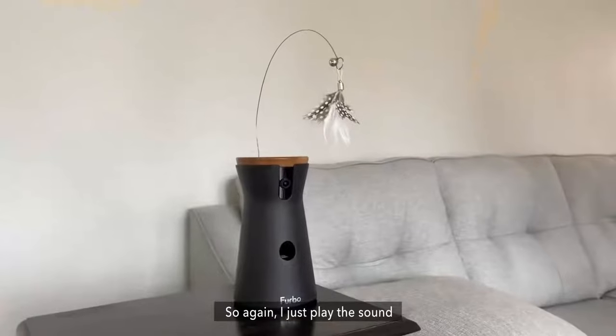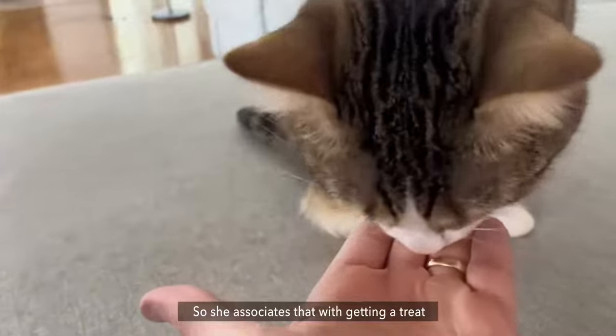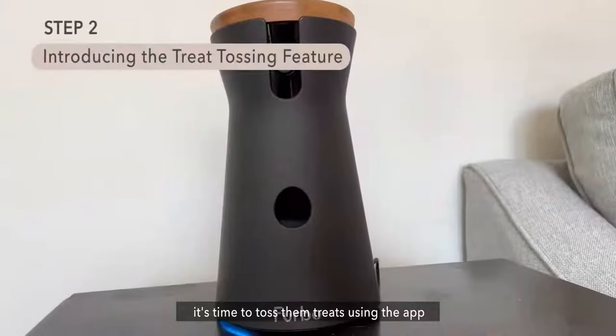So I play the sound — did you hear that? Look, you get a treat. I give her a treat so she associates that sound with getting a treat. Once your cat is at ease with that sound, it's time to toss some treats using the app.